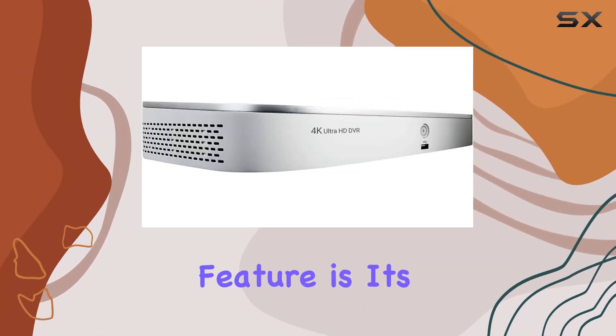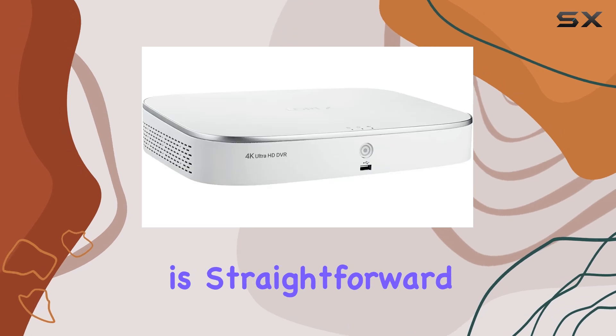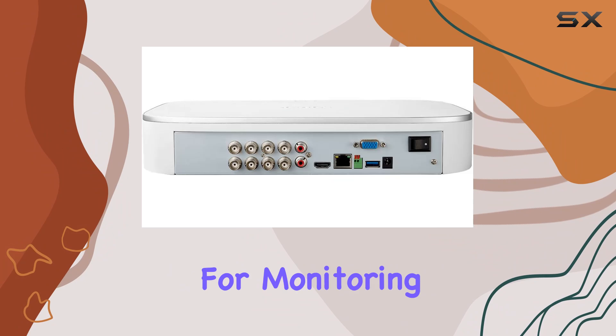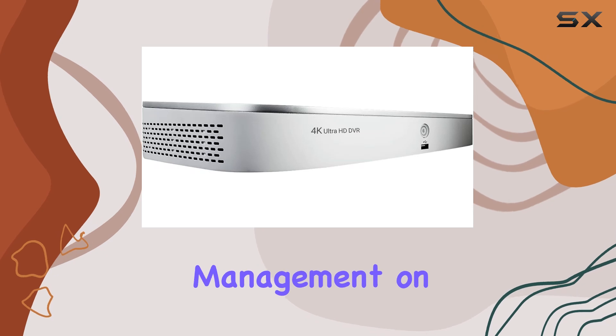One standout feature is its integration with the Lorix Home mobile app, granting seamless remote access from your smartphone or tablet. Setup is straightforward — simply scan the QR code on the DVR to pair your cameras for monitoring and control. The app also enables management of active deterrence features, enhancing your security management on the go.